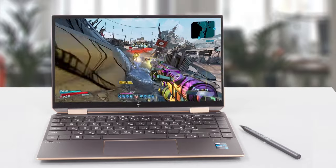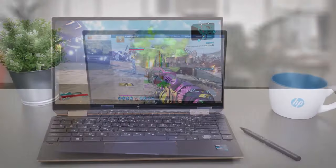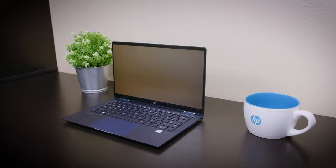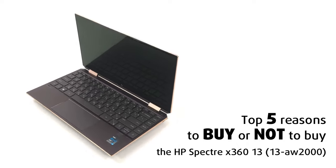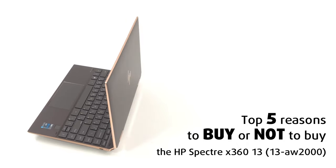The new 13A2000 is packing the goodies that Intel brings with its new Tiger Lake architecture, as well as its SureView technology, which is just ingenious and has probably stopped a lot of corporate secrets from being seen by people that shouldn't. Today we present you with Laptop Media's top 5 picks about the HP Spectre X360-13 13A2000.